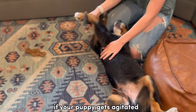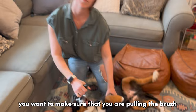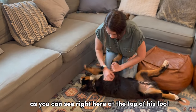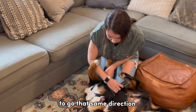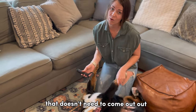If your puppy gets agitated, just go ahead and take a break and let him get some of his energy out. You want to make sure that you are pulling the brush in the direction that their hair naturally goes. As you can see right here at the top of his foot, his hair starts to go a little bit of a different direction, so I want to make sure I'm using my brush to go that same direction. That way I'm not hurting him and pulling any hair that doesn't need to come out.